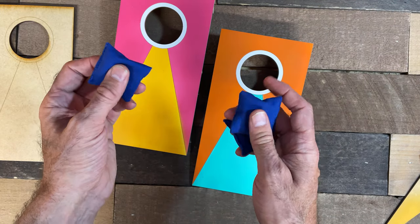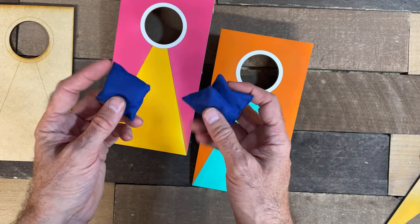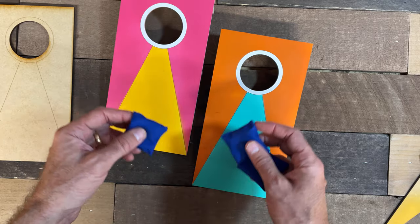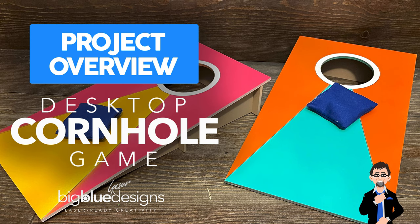These little two-inch bean bags — you can get these on Amazon. I'm going to include these in the link so you can buy those yourself. They're not too expensive, and it completes the set. I think you're going to really have fun with this. Let me know if you have any questions, but as always, I'll see you in the next one.